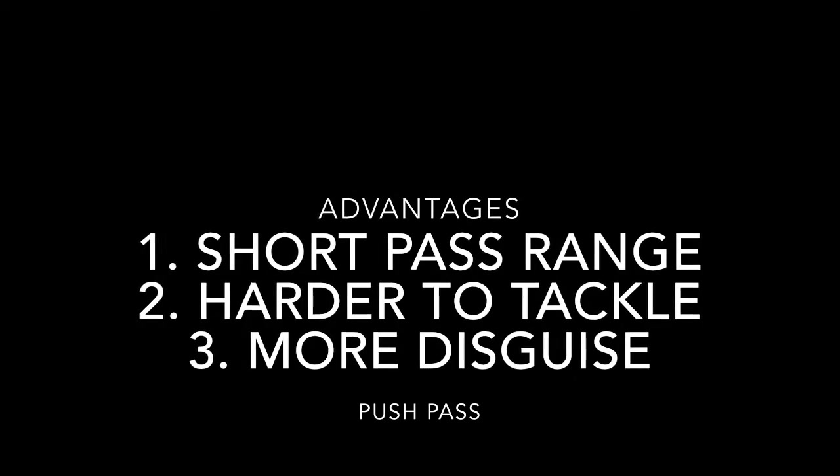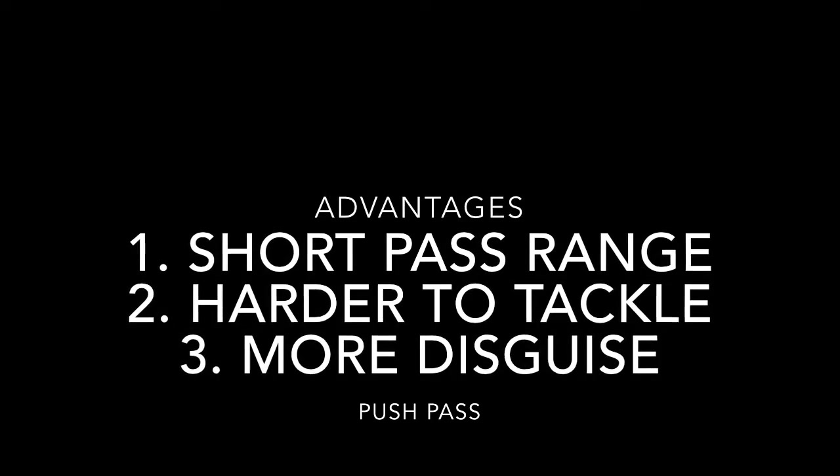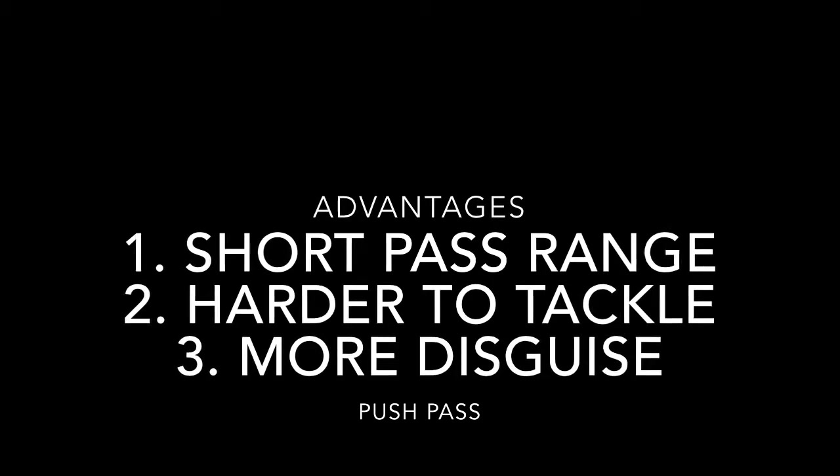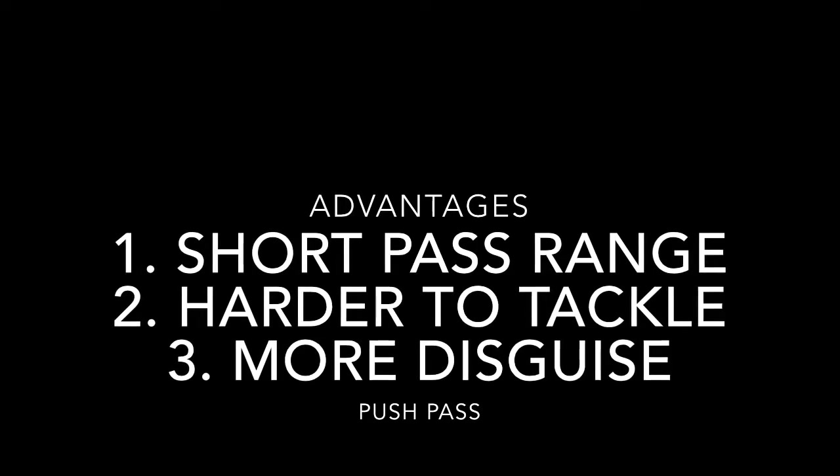The advantages to this is it's a really good pass over a short distance. It is hard to tackle because your stick is on the ball, and you can manipulate the ball if someone comes to tackle you, and no one knows when you're going to pass.